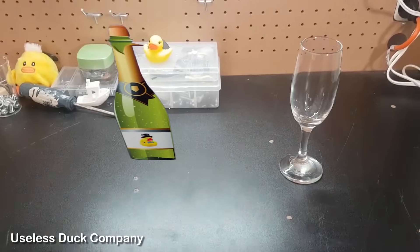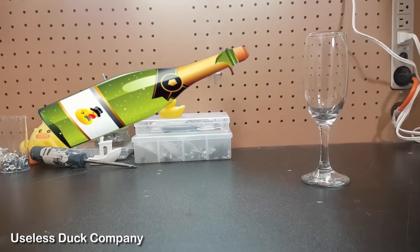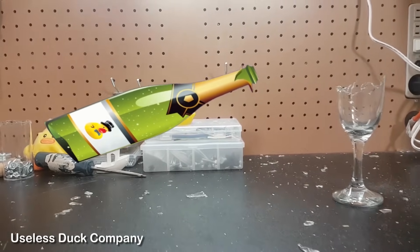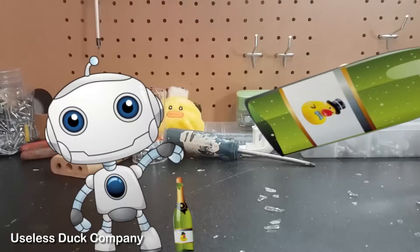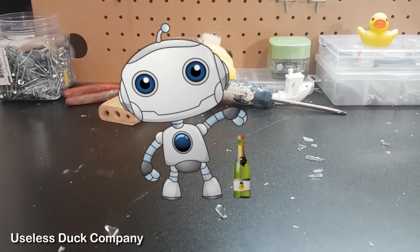I thought, what better way to celebrate than with a bottle of champagne — but champagne has a problem that makes it unsafe. When you open a bottle of champagne, the cork can fly off at a high speed which could cause an injury. To solve this problem, I decided to invent a robot that, when I pressed a button, would safely open the bottle.